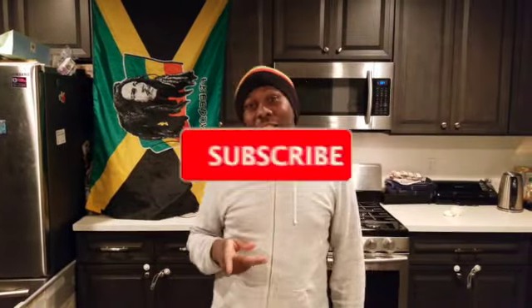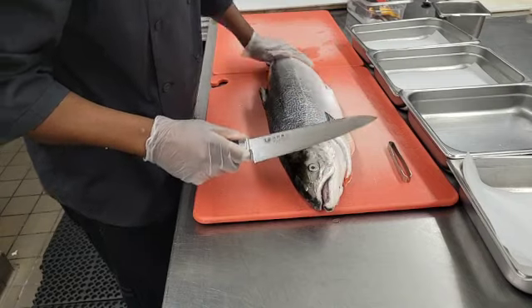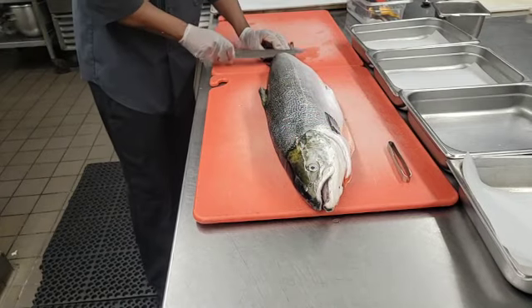Hi, welcome to the channel, Cooking with Chef Buka. Please don't forget to subscribe, share, like, tell a friend. Let's get into it — we're at the market again, fabricating a salmon.